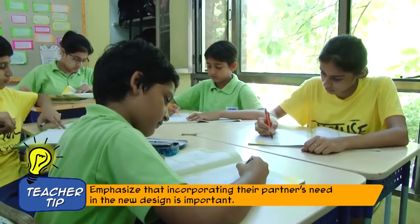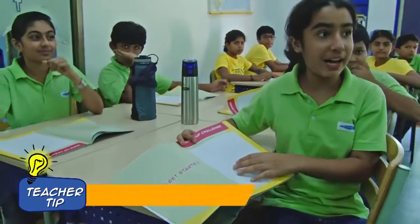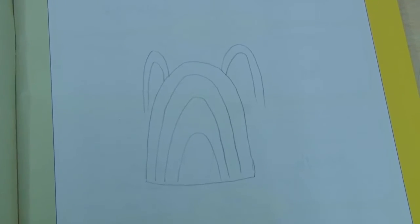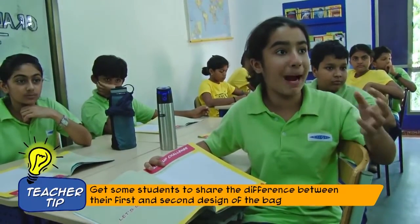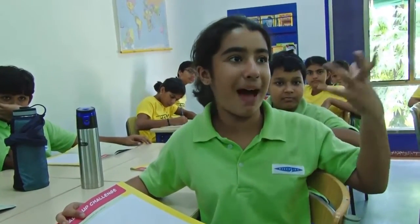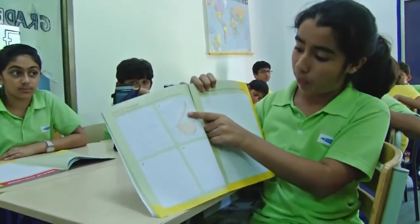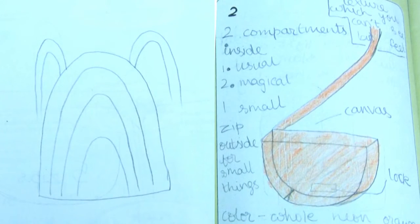Let's see what the children have come up with. First, I have drawn what Dia actually used to use her bag as. I got to know that she needed more space for when she has more books or a big compilation to keep in her bag. She usually carries it on one shoulder, so she doesn't like having a bag with two straps. It's only on one shoulder, and it's quite colourful and sparkly, as she wants.